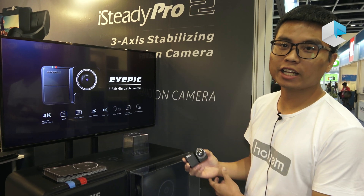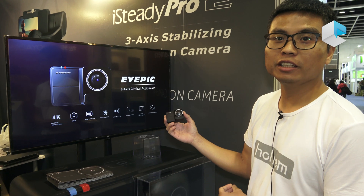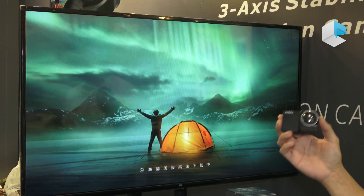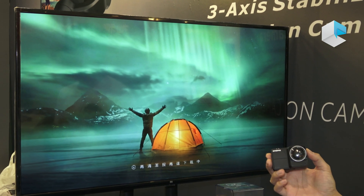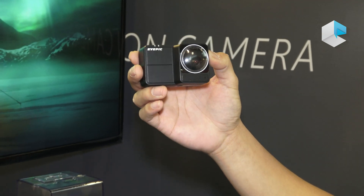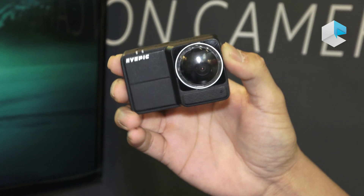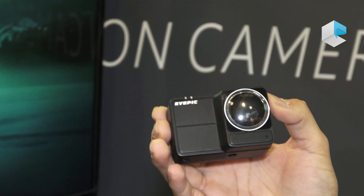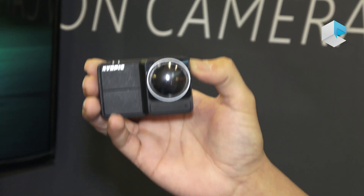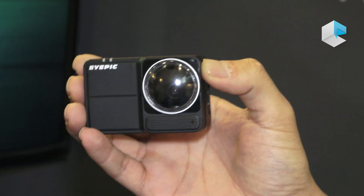This year we at Hamtech have launched our new products. It's the 4K action camera. The special feature we built inside is the 3x gimbal inside the action camera, with the pan flow, pan motor, tilt motor, and roll motor — all built inside the action camera. I think this is the world's first action camera with a 3x gimbal built inside.